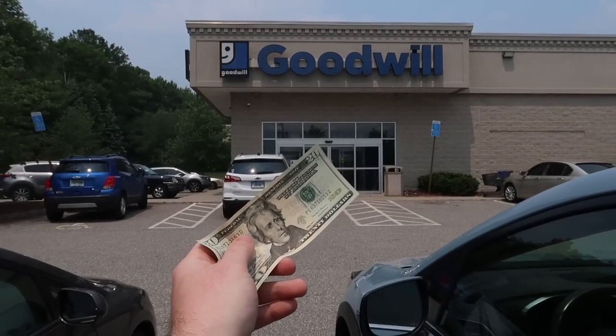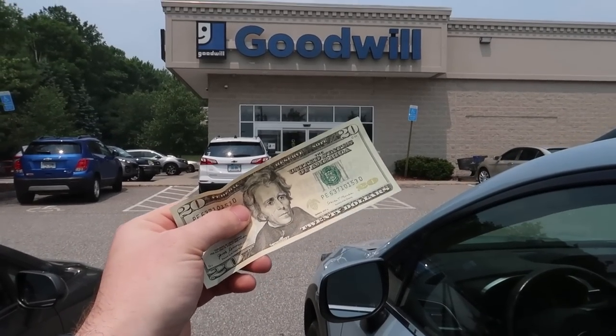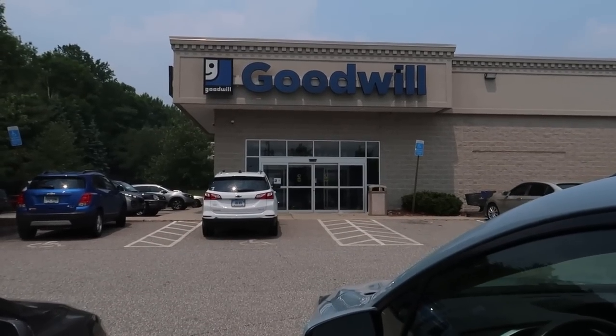I'm doing a $20, 20-minute Goodwill Challenge. We got $20 and 20 minutes to see how much money we can make flipping stuff on eBay and Amazon. Let's go.